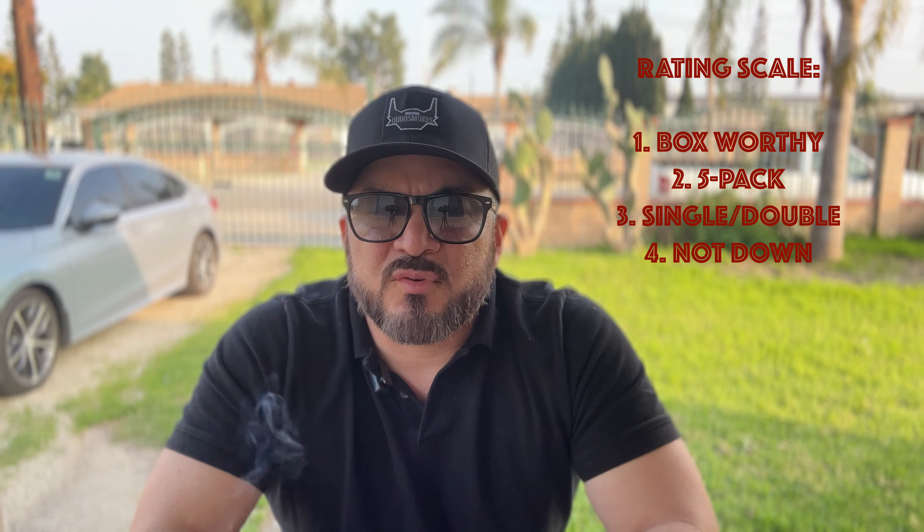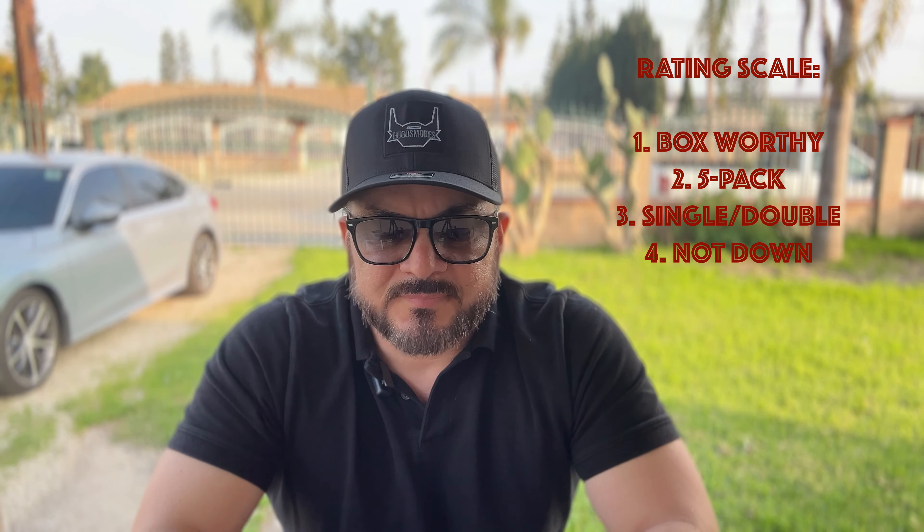Not bad for a limited production stick. It's been burning for about an hour and 20 minutes. The price point is a $12 to $13 stick if you buy a single, five-pack, or 20-count box. My rating today is going to be 5-pack worthy. It's a little bit bold for my taste, but it's a nice evening stick — I wouldn't mind smoking it again after a nice dinner. If you've had this stick, go ahead and comment down below. Thank you for watching, don't forget to comment, like, and subscribe, and I'll catch you guys on the next one.